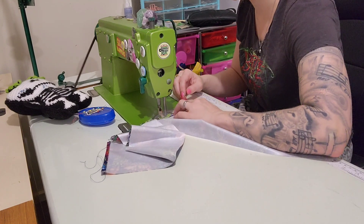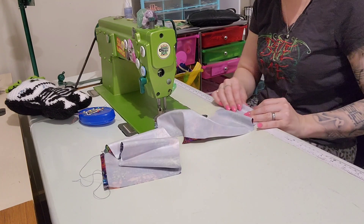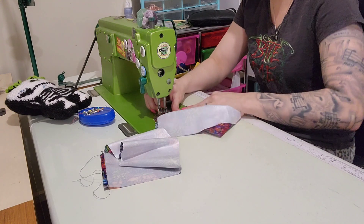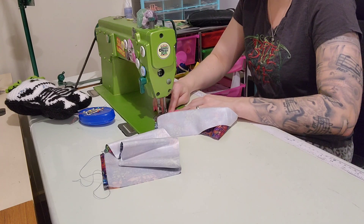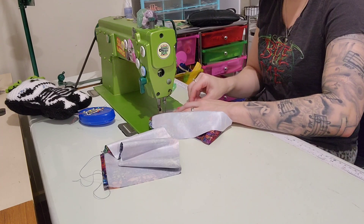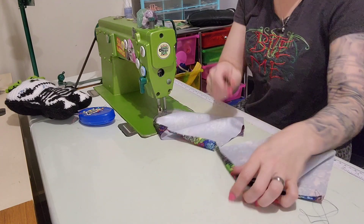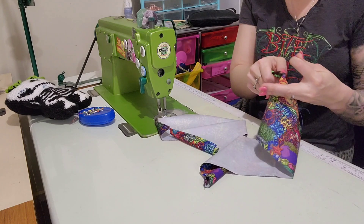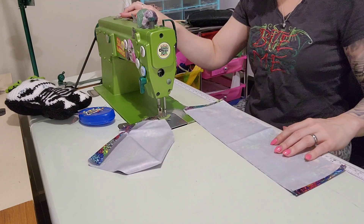If you have a roll hem foot on your machine you can put that on to make it easier. I'm just going to hold it down with my fingers, but you can use clips. I actually do love making this bag — it's a pretty quick sew. It only has two zippers as far as hardware is concerned. It's all about the fabric.